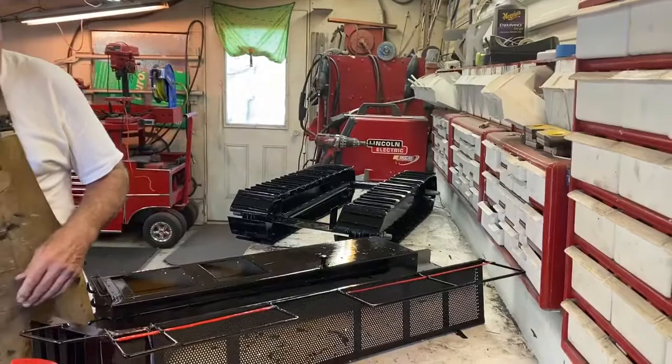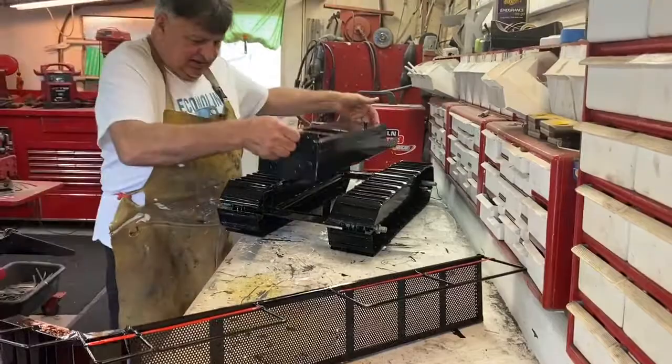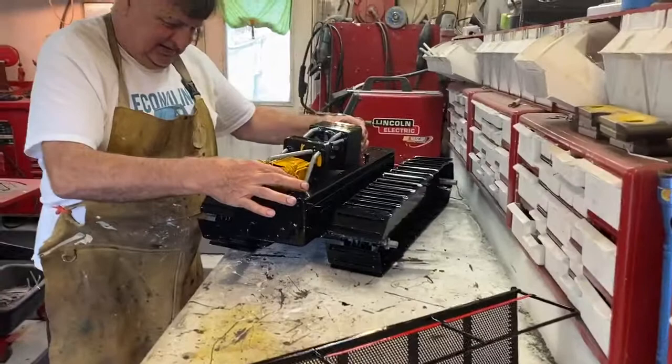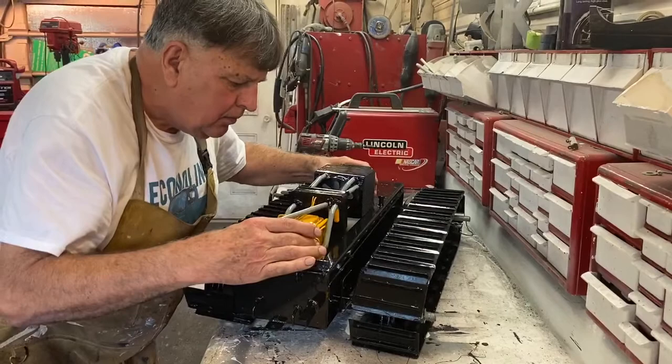I got the main body of it painted and that goes like that. I got the engine and the cooling system all lined up there.